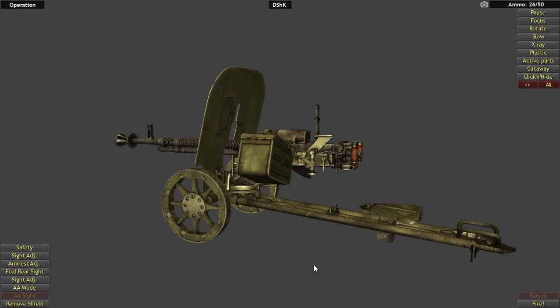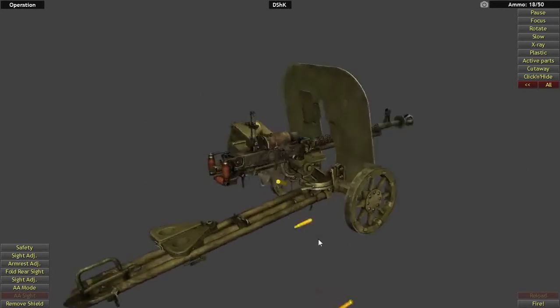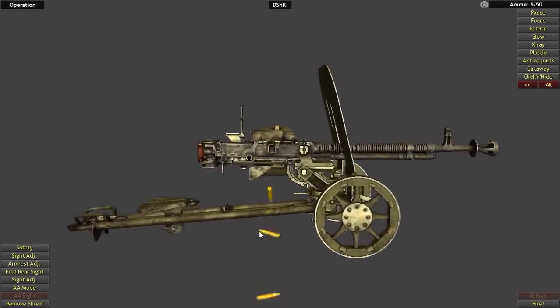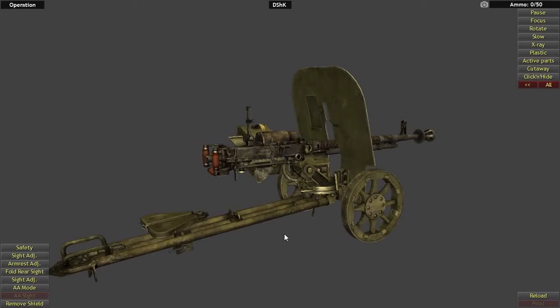Overall length is 64 inches with a barrel length of 42 inches. Theoretically you can use this as a one-man crewed gun; however, just like in the West, they have gun crews that would usually be two to three men for this particular weapon. It shoots the 12.7 by 108 millimeter round, which is basically a 50 caliber round with a slightly longer case.